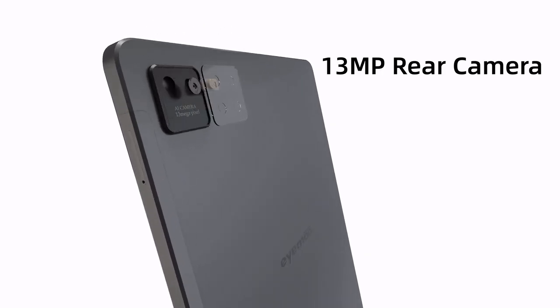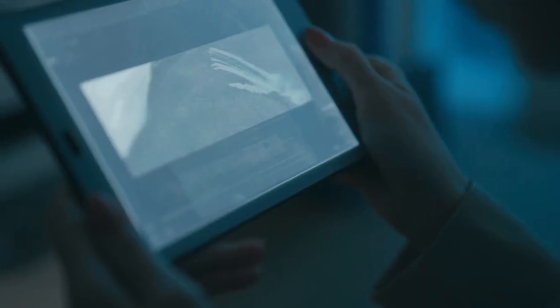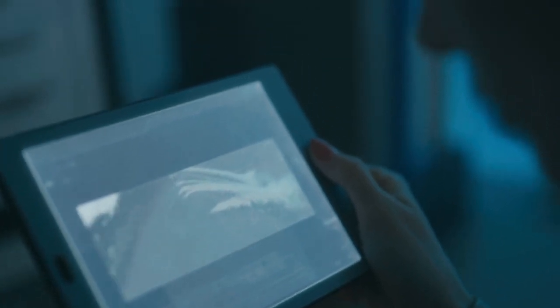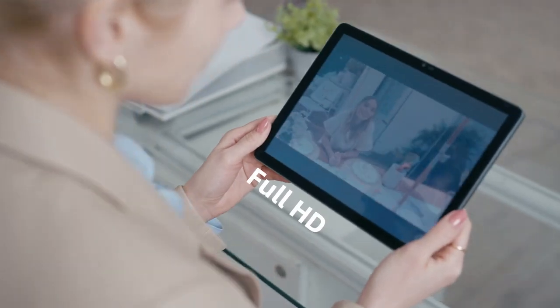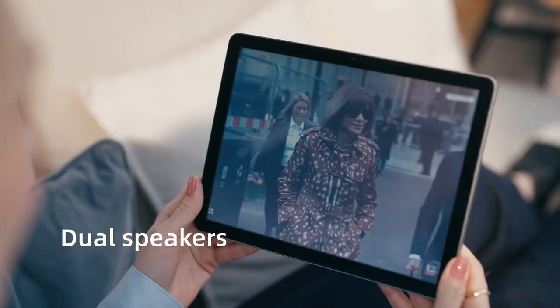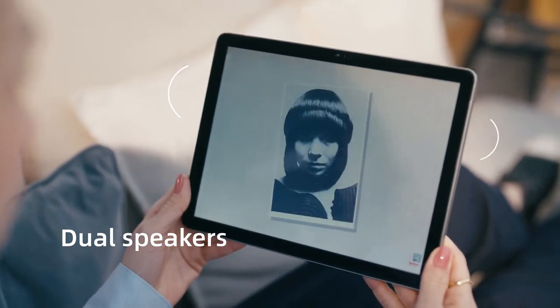Both the 13MP rear camera and the 5-million-pixel front camera allow you to record moments. Unlike traditional black-and-white e-ink tablets, our RLCD has a 60Hz refresh rate and 1680x1200 resolution. With dual speakers, you can get a smoother and more immersive experience whether you're reading or watching a video.